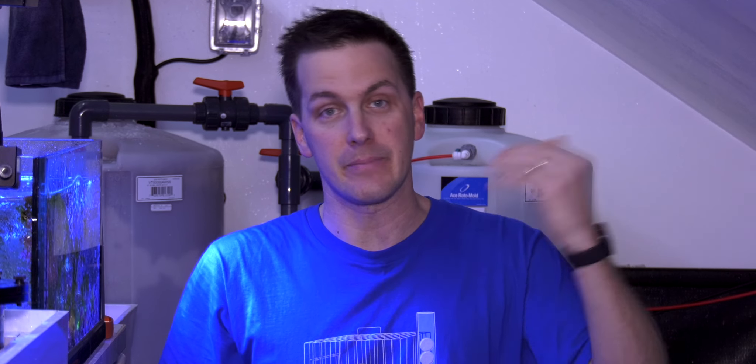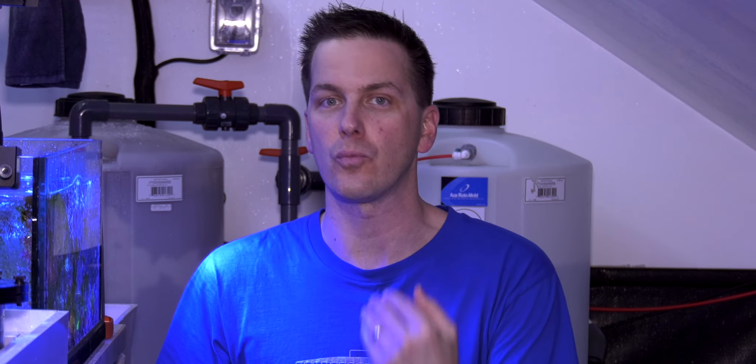Think about it this way: if you had a 55-gallon container for your saltwater mixing but your RODI container is only 20 gallons, you move the 20 gallons over into your saltwater mixing container — now you need another 30 gallons. That means you've got to wait for your RODI unit to make 20 gallons, move that water over, wait for it to make another 10 gallons, and then move that water over. RODI units don't make water very fast, especially when it gets really cold in the winter. So have equal size containers for your saltwater mixing side and your RODI side.